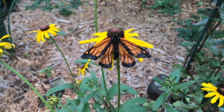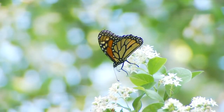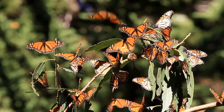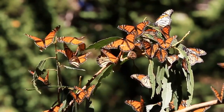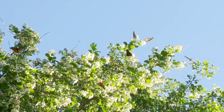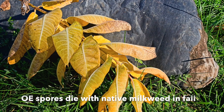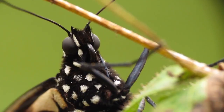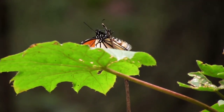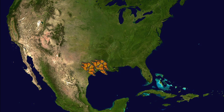Infected monarchs can have wing deformities, don't live as long, and are not as strong in flight as healthy monarchs. So how is migration helping with OE? Scientists have found that monarch migration helps protect butterflies from this parasite. By simply heading for Mexico, monarchs leave behind milkweed plants contaminated with parasite spores, and the spores die when plants die back in the fall. Because infected monarchs cannot fly as well, they are less likely to survive the strenuous migration, and so migration also removes many infected monarchs from the population.